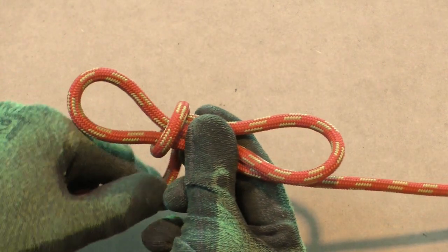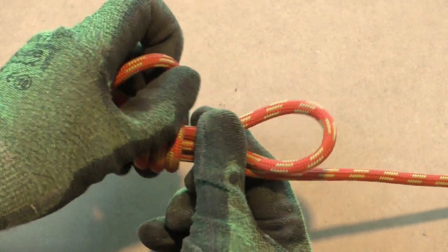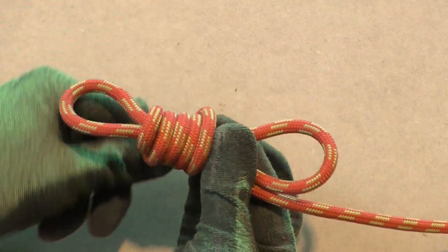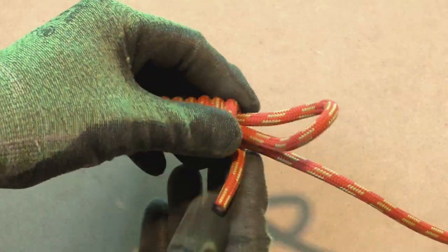Don't wrap too tight, else your hangman's knot might not be able to unravel when it gets wedged. How tight you can make the wraps depends on the stiffness of the rope. Continue making wraps until you are almost out of tail.